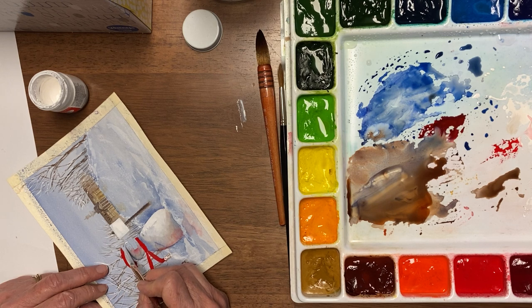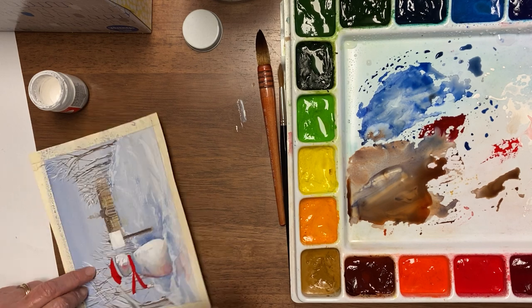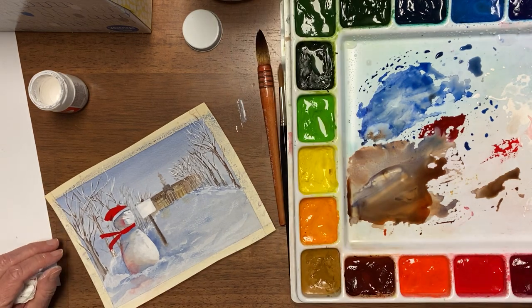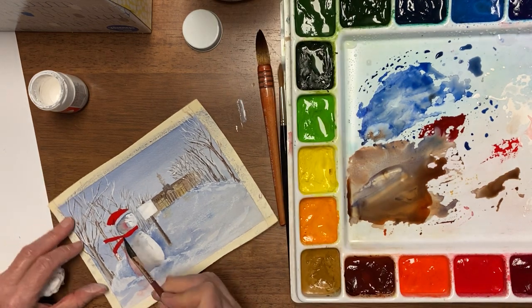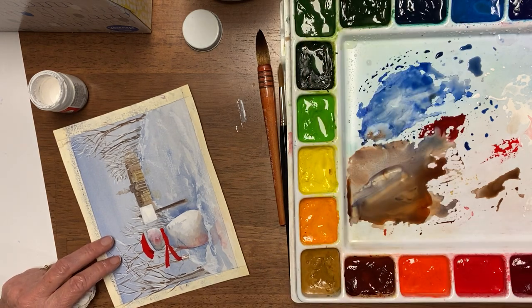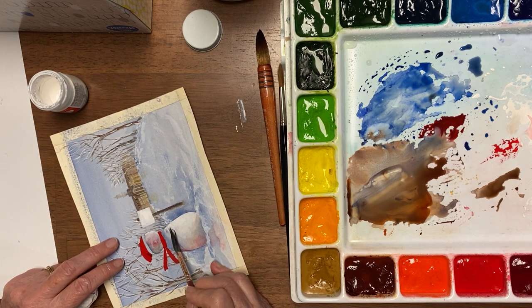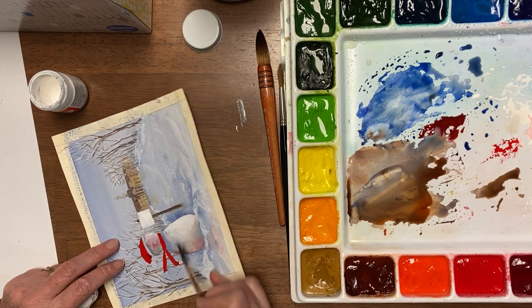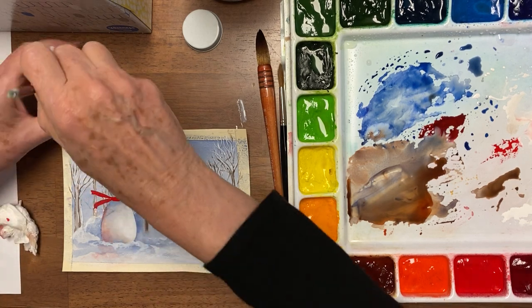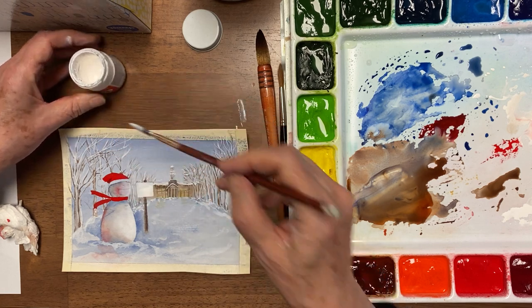It looks icy too when you do that. And I want some glow on his face — I'm just going to go over that mask for now. He's getting a whole pink glow; he's blushing. I'll decide later whether I want that to stay blushing or not. The next thing I want to do is dry it so that we can finish that snowman, and then we're going to put the snow.